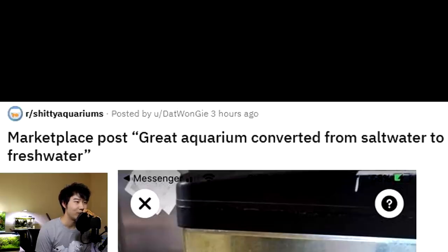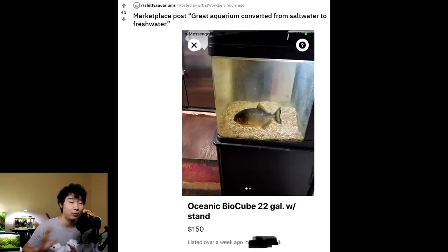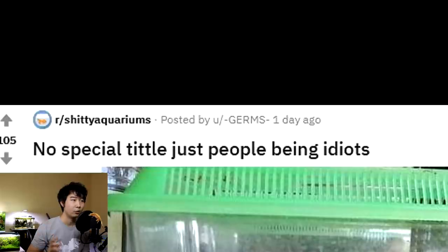Marketplace post: 'Great aquarium converted from salt water to fresh water.' That is the main point here — not that there's a red-belly piranha in your aquarium. Oceanic BioCube 22-gallon with stand, $150. That's great. Except there's a piranha in your aquarium — in a 22-gallon. I know it doesn't mean much to you, but it means a lot to the piranha. No special title, just people being idiots.